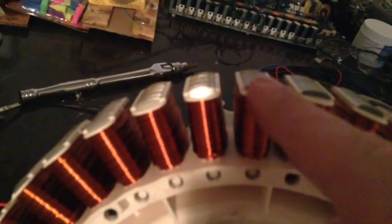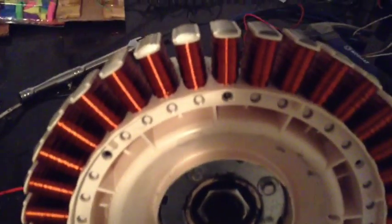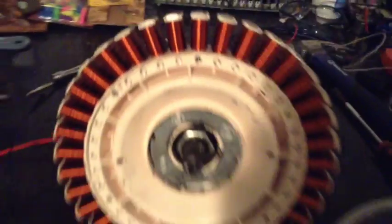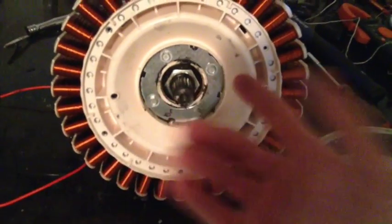As for the cogging effects, I've seen some videos where they'll actually grind the stator a little more around here so that only a very small point gets close to the magnets — that reduces some of the cogging. But once I rewire it and get it set up for DC, we'll worry about that later and see how it works without doing that modification first.